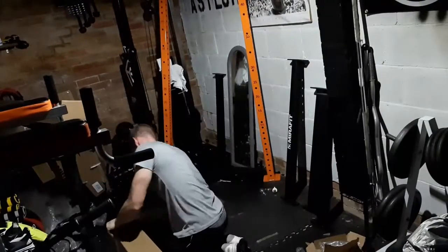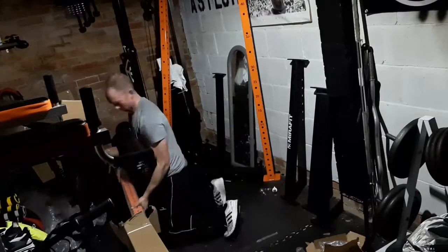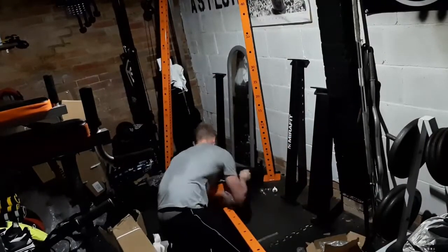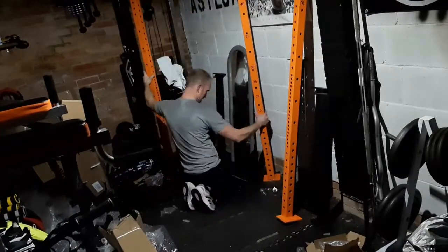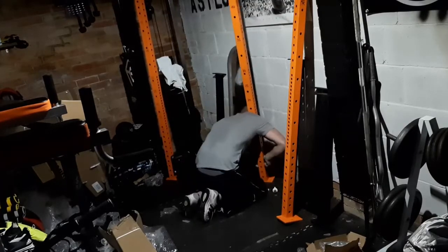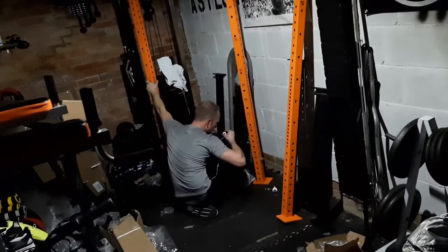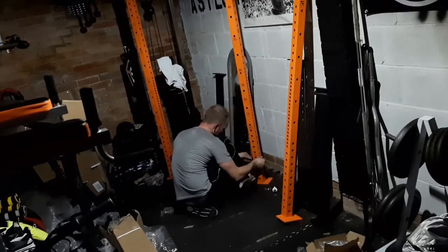I was initially put off by the look on the website but once I received it and started putting it together I actually really like it and it looks really nice in the gym. It is an essential piece of equipment — you can push yourself to the limit with bench, squat and rack pulls. I've had 170 kilos on it so it can hold a lot of weight.